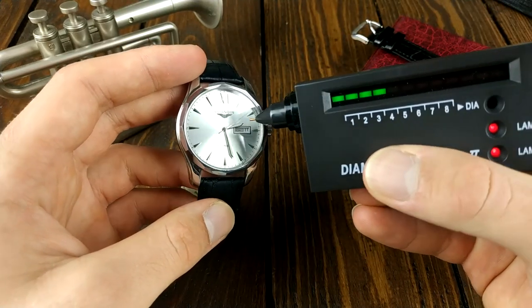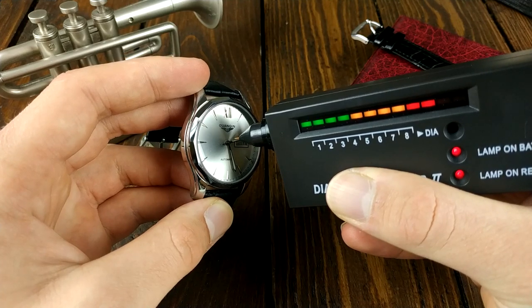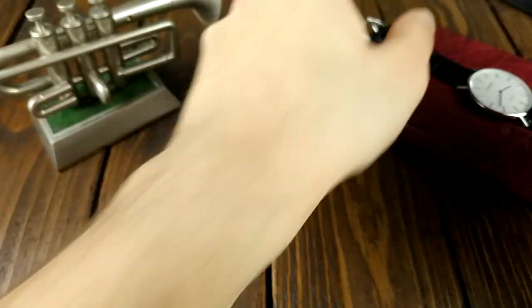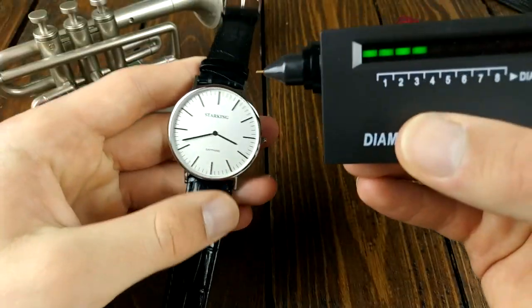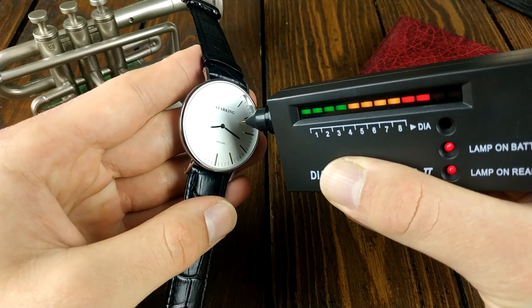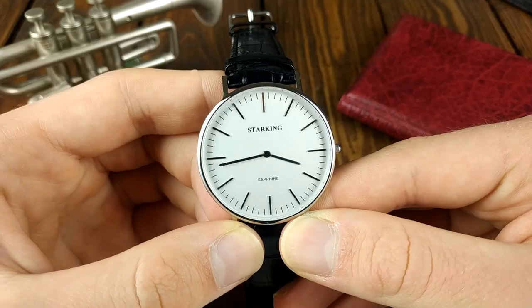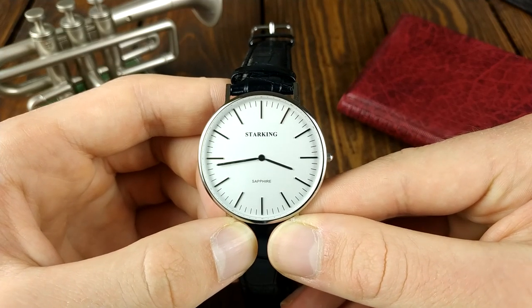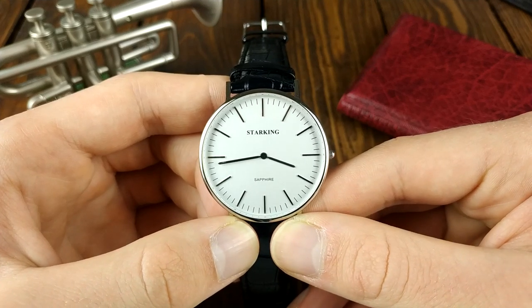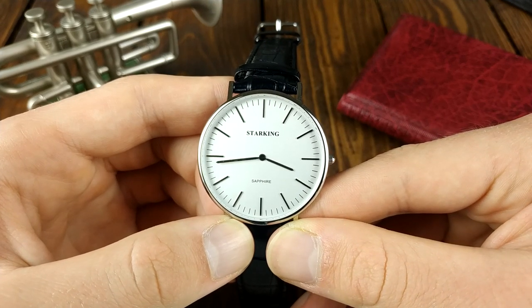Now comes the most important part of this review: the crystal. There are claims of this watch having a sapphire crystal on the case back and on the dial — so it just has to be sapphire, right? Well it is actually true. I tested it with my diamond selector tool and it reads sapphire. A great addition for the price and it increases the overall durability because the crystal won't scratch up as much. If you take into consideration the fact that the Daniel Wellington has a mineral crystal, the exact same build quality, and costs almost 200 dollars, you can clearly see that the Starking wins in all aspects.